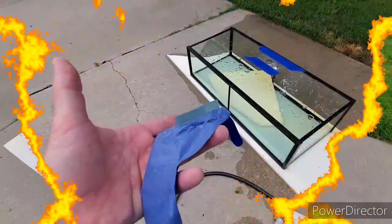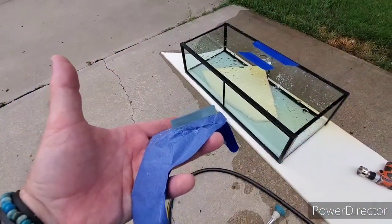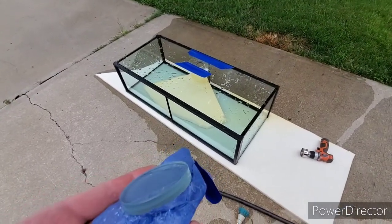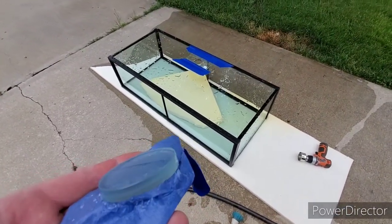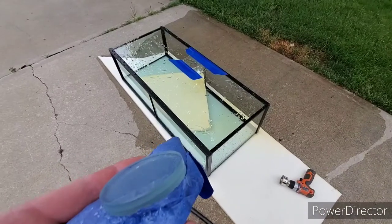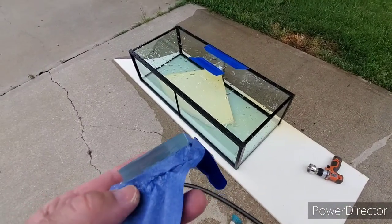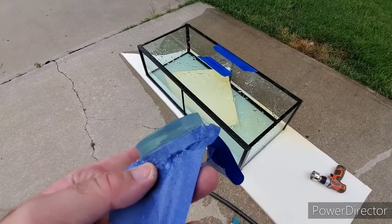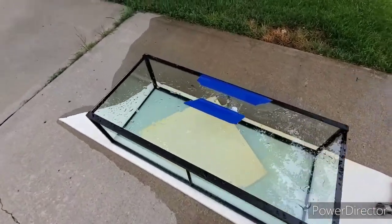Good news - it is not tempered glass! So if you buy a Top Fin 55-gallon, look how thick that glass is. Good gravy, that is some serious glass.